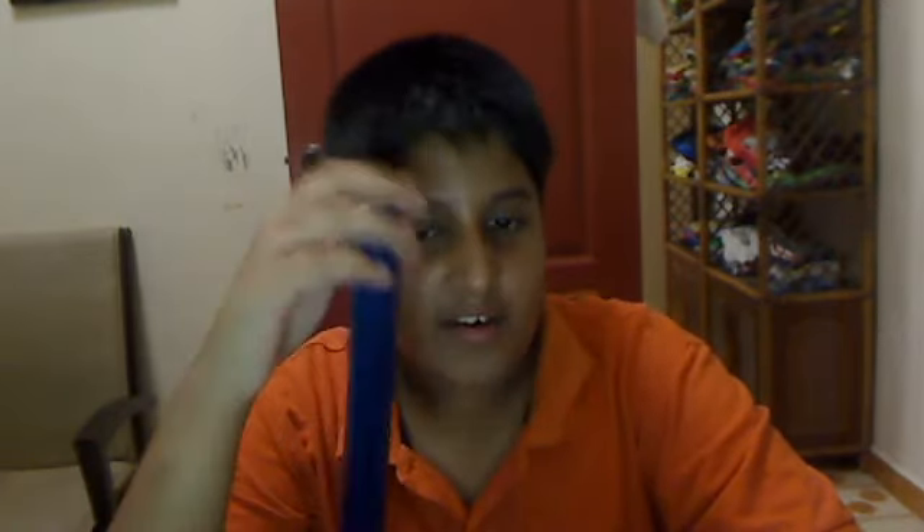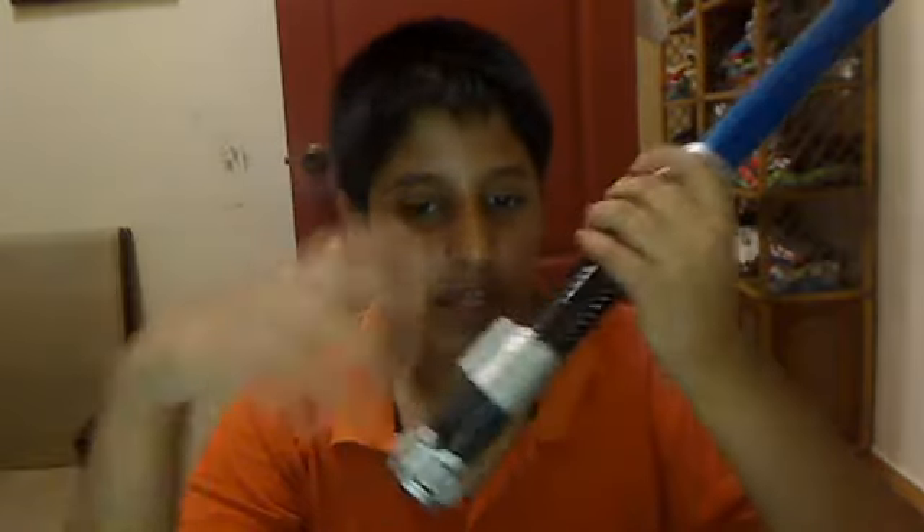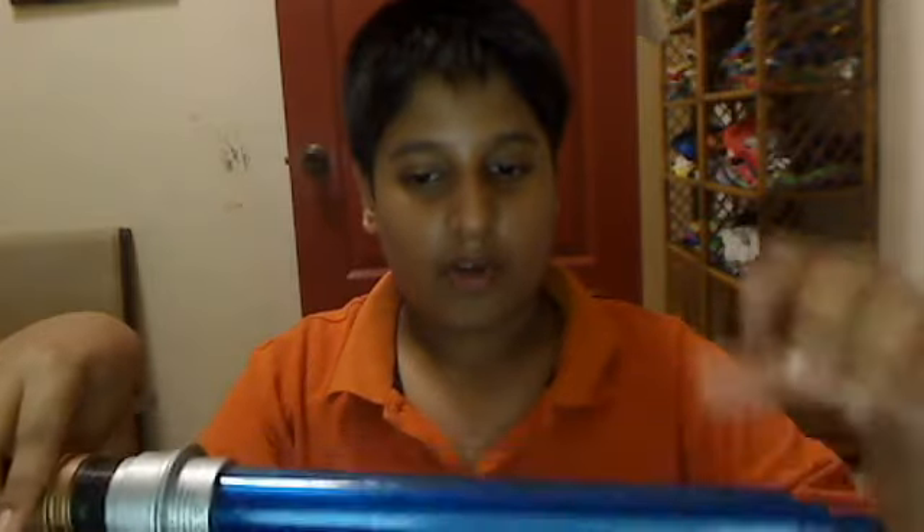Thank you for watching this video. I was actually supposed to do a Nerf long shot review today but my uncle is working on edits to make it better, so that'll come out on Friday. Also, if you hit and play with the lightsaber a lot of times, the quality won't be as good and you'll get marks on it like mine. Anyway, thanks for watching this Star Wars review on my electronic lightsaber — stay tuned and see you on Friday!